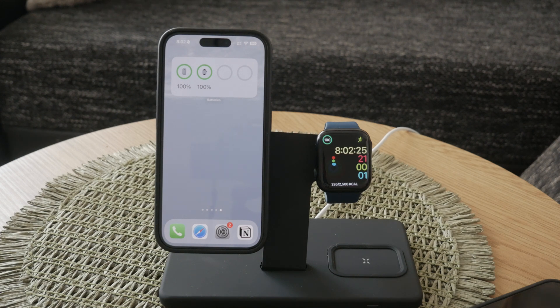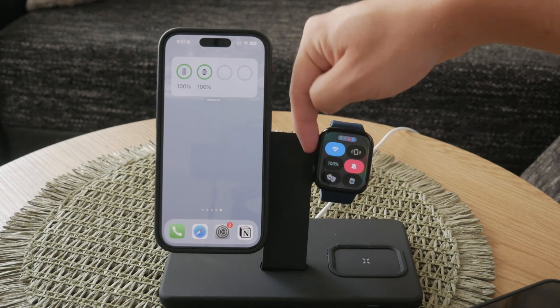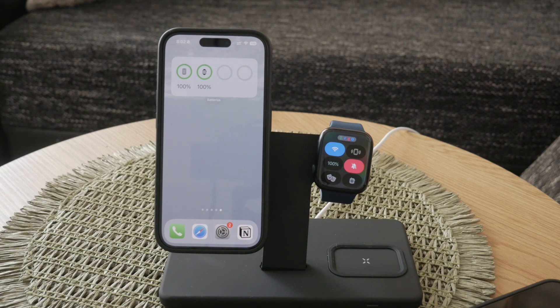However, if you have the latest version of watchOS, the process has changed slightly. In the latest watchOS, you need to press the side button to access the control center. This small change makes it important to know which version of watchOS you're using so you can access the control center correctly.